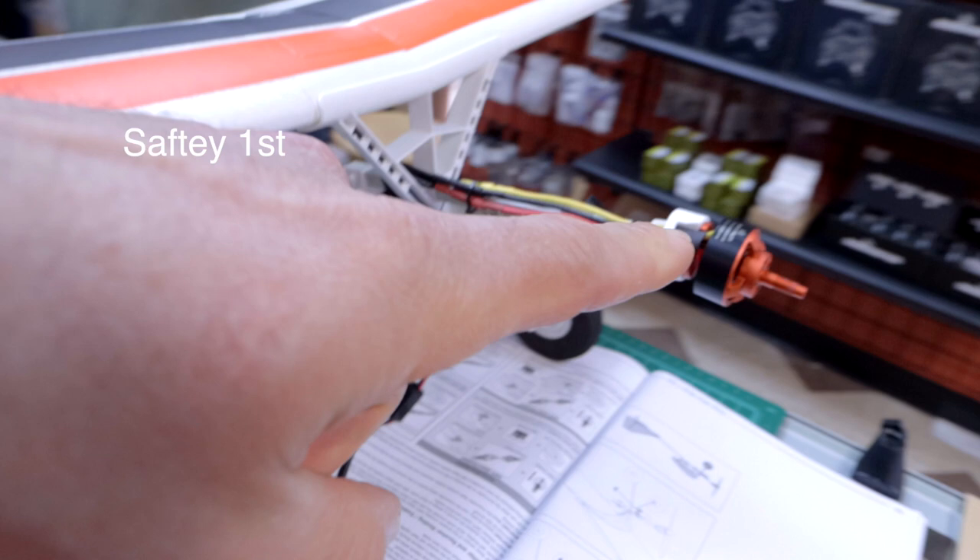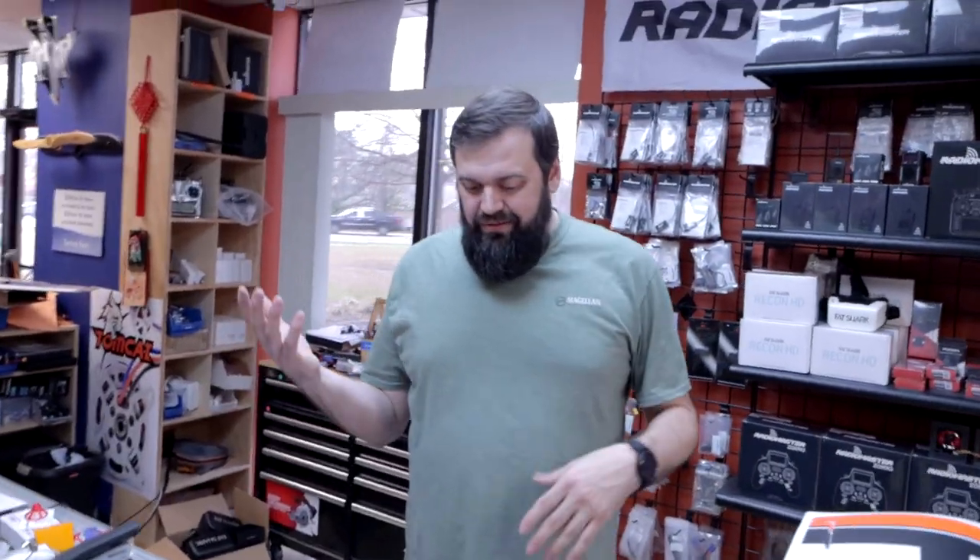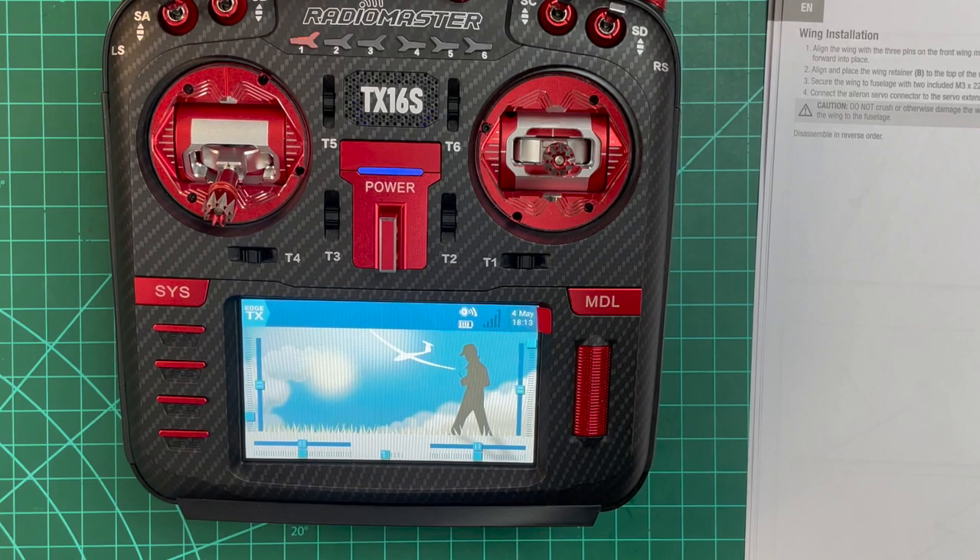Notice we have removed the prop. When you're dealing with anything involving gyros, planes, and things that spin in general, and especially when doing radio setup, if you're not familiar with the stuff, 110% please remove your prop — always do it.